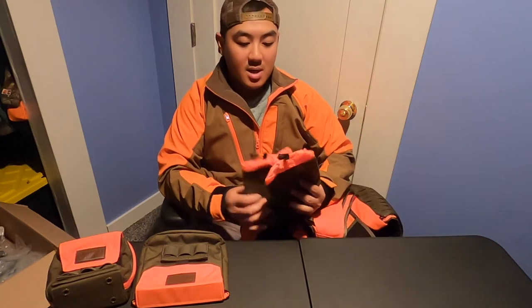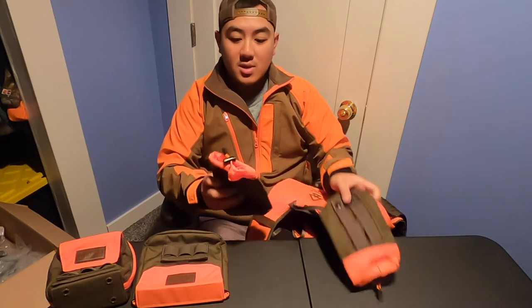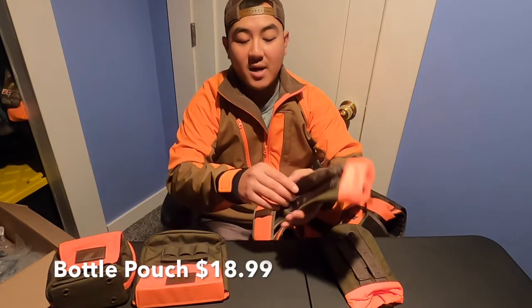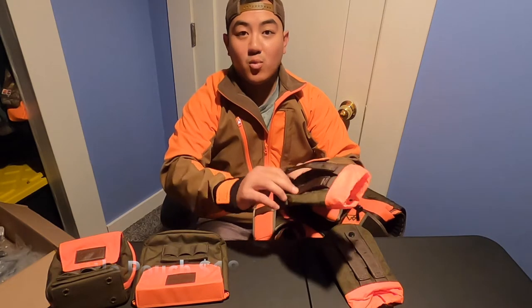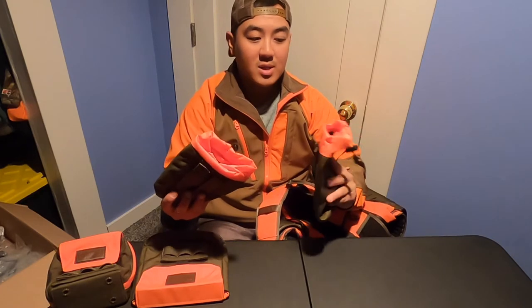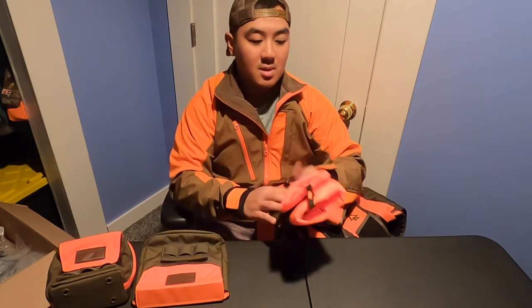They have multiple different accessories. What I have here are two water bottle accessories. These fit the 32-ounce Gatorade bottles. They're all attached by a MOLLE system, so you're going to have to weave the MOLLE system in. I purchased two of them so I can carry two 32-ounce Gatorade squeezable bottles for my dogs.